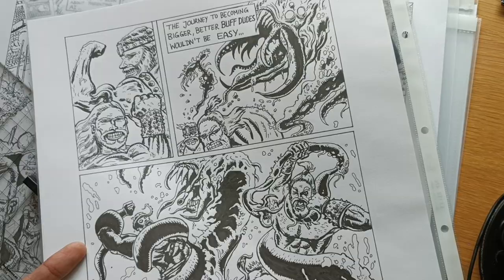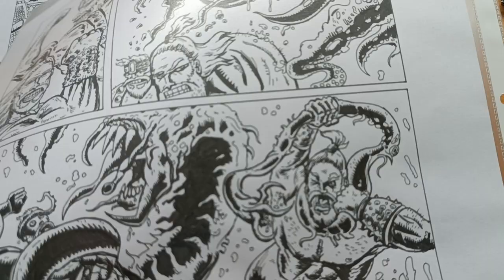So I like to lay out my stuff with blue pencils and then go over it. I'm trying to search for a page where there is still blue on it — let me see if I can find one.